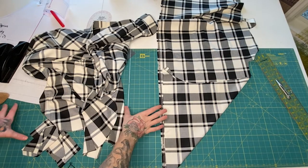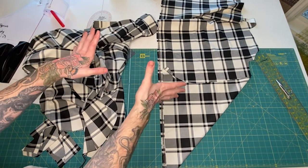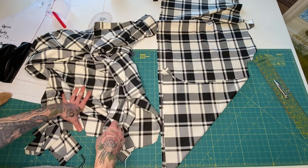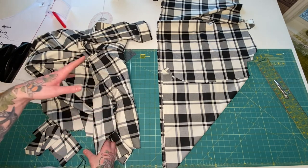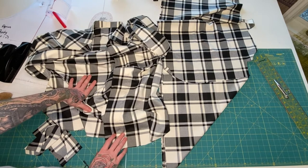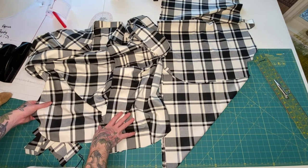Welcome back to another episode of James Makes Clothes. My name is James and in this video I'm going to show you how to make bias tape. Bias tape is available for purchase at the store, but I'm going to make my own. If this video and this channel appeals to you, make sure you subscribe and like this video.